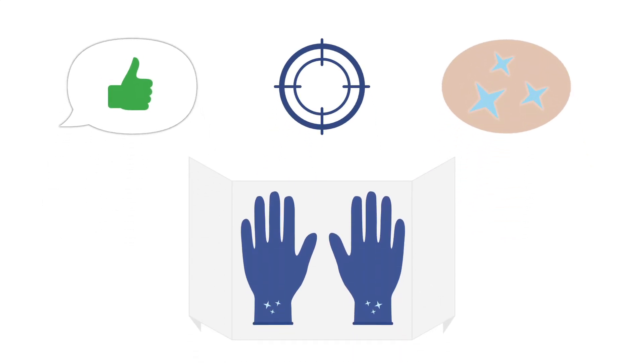Once you've obtained consent from the patient, mark the triangular joint space just medial to the patellar tendon with a vial cap and sterilize the skin. You can then put on your sterile gloves and proceed.